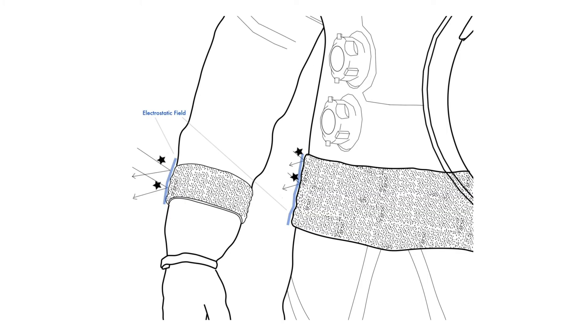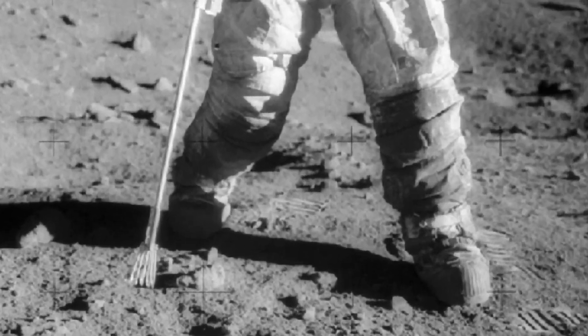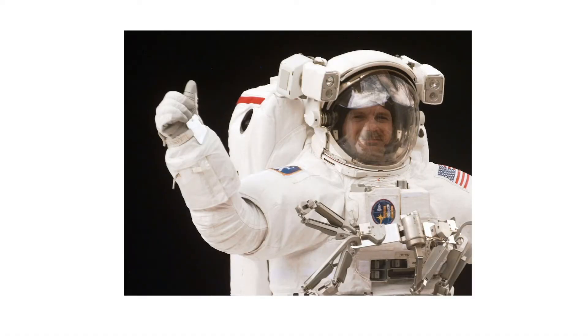By reducing the effect of regolith on the suit, we will prevent damages to life support functionalities, reduce the deterioration of seals on the suit, and create a higher standard of safety for the astronauts.